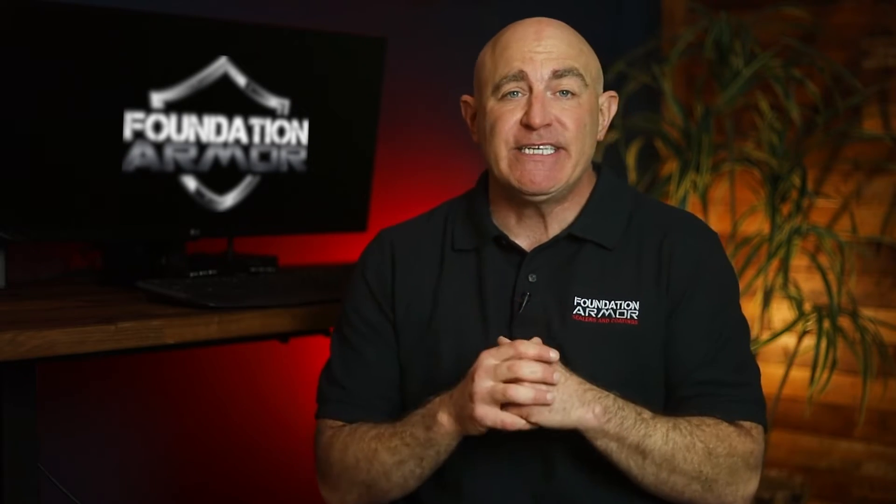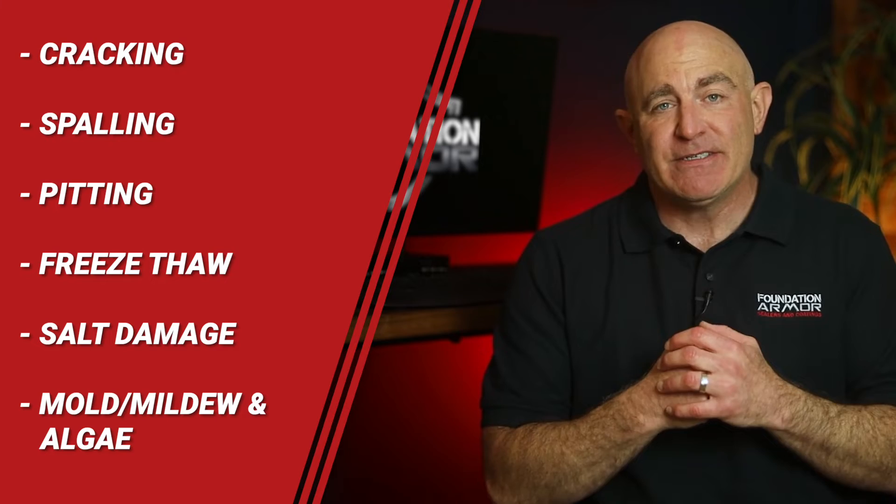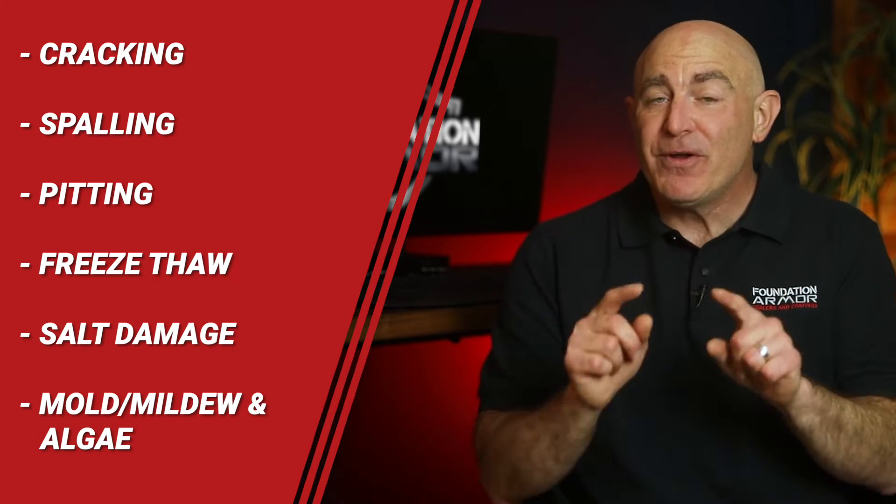Water repellent sealers are the best overall penetrating sealer for concrete because they'll help reduce damage and deterioration caused by water absorption, such as cracking, spalling, pitting, freeze-thaw, and salt damage, and also the growth of mold, mildew, and algae.